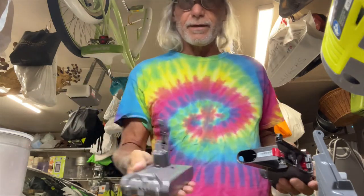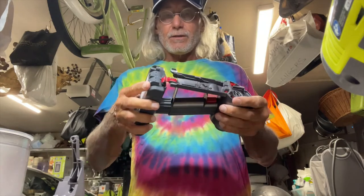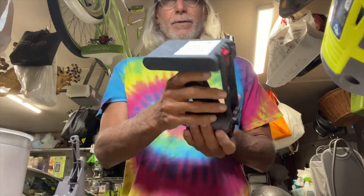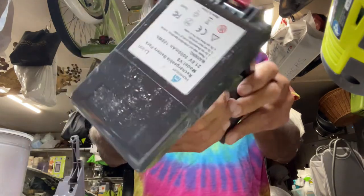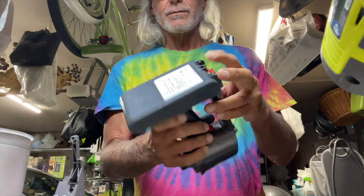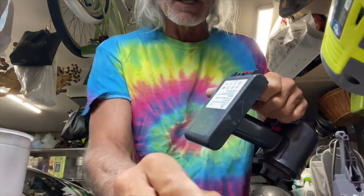So this is our old battery and here is our new battery. All we've got to do is put it in — bam, done, bob's your uncle. There's our new battery installed. Now all we've got to do is screw in our screws, and it's very simple — we're just going to reverse engineer what we just did.